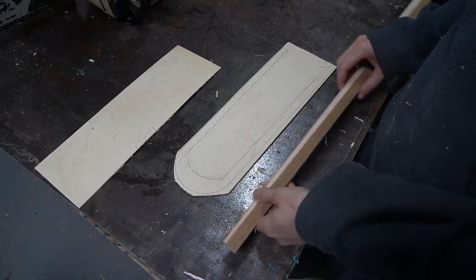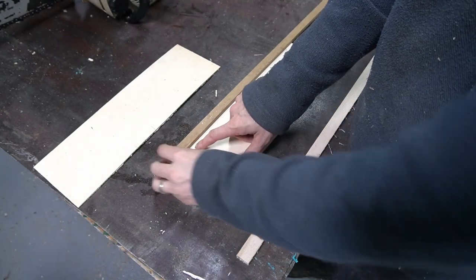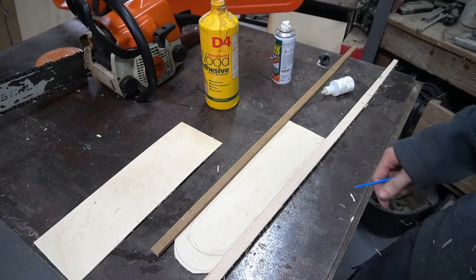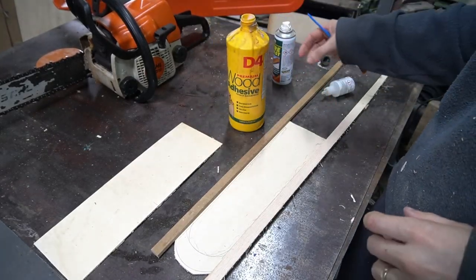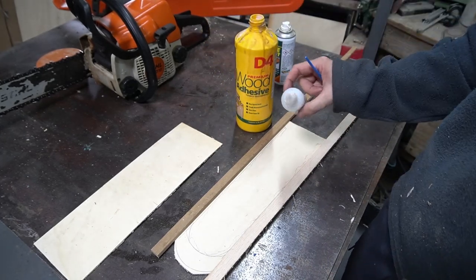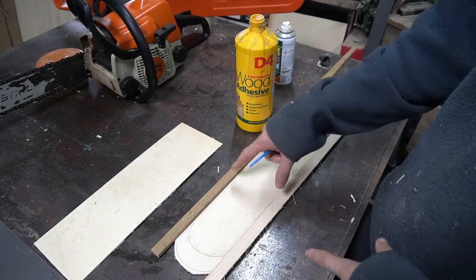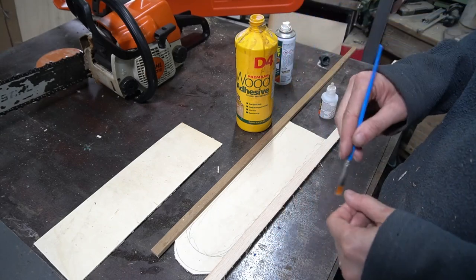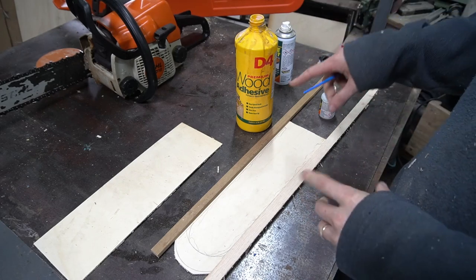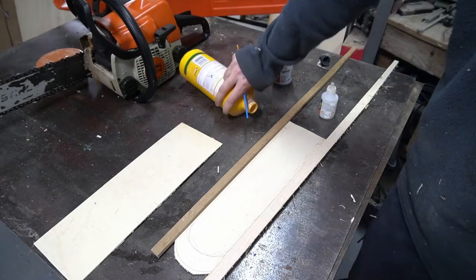We're going to stick these just above these lines just to give a little bit of clearance for the chain to go in and out. We're going to be using wood adhesive initially. I'm quite impatient for this stuff to go off, so I'm going to put a little bit of super glue on a couple of points along these, in amongst the wood glue. That will allow me to stick it instantly and carry on whilst the super glue holds it in place while the wood glue goes off, because the wood glue is a much more flexible and stronger bond ultimately.